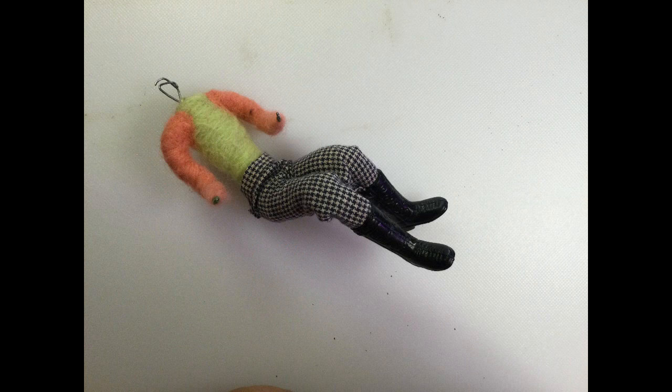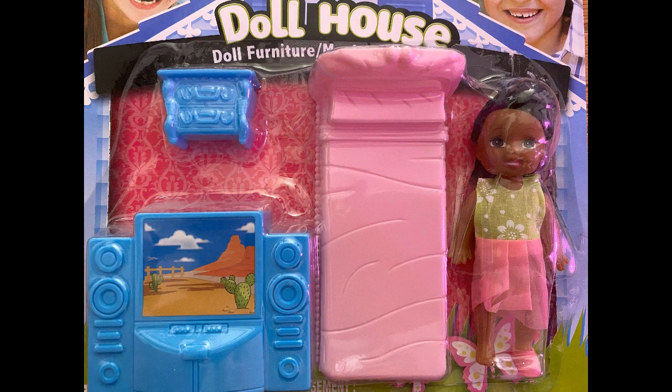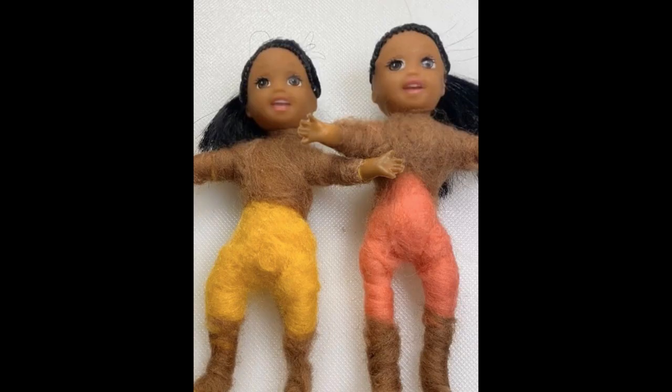This is the one I made for side saddle. The only problem is I have no head or hands. So I went to the dollar store, got this little doll house, and pulled it out. Now I've got these two bodies, but the heads are way too big.